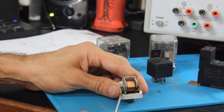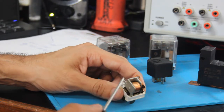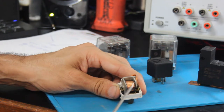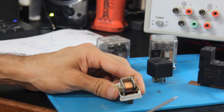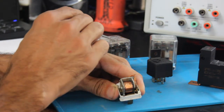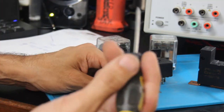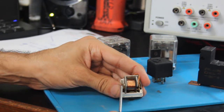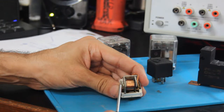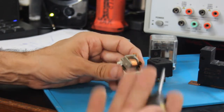I've opened up one of these relays — this is actually the same configuration we'll be using in our reversing circuit. It's a single pole double throw relay with a 12 volt DC coil. You can get AC coils too — in fact, one of these ice cube relays over here has an AC coil — but for the most part we'll be using DC coil relays.